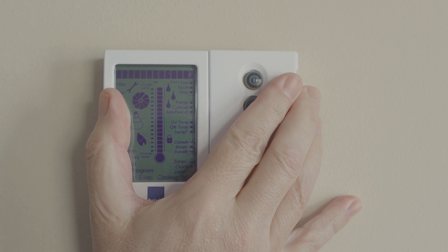Once everything looks good, just close the cover and make sure it clips back on. That's it. Take a look now and you should see that the unit has reset and everything is back to normal — all the blue lights have disappeared and everything is displaying as it should.